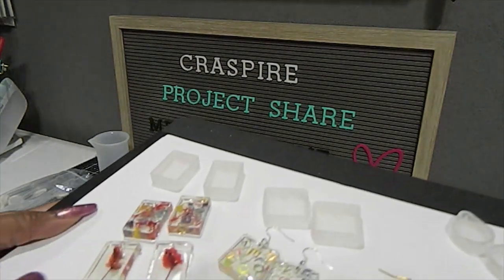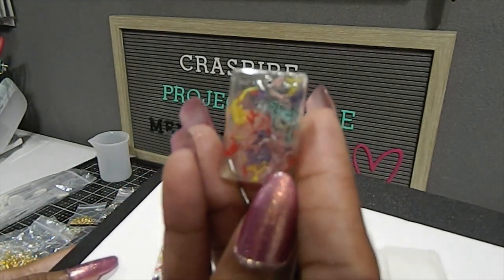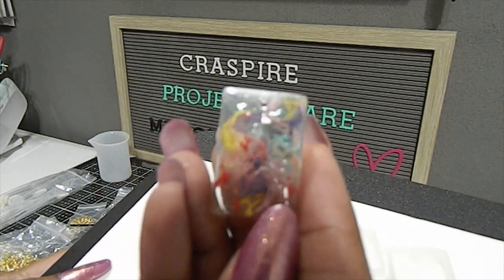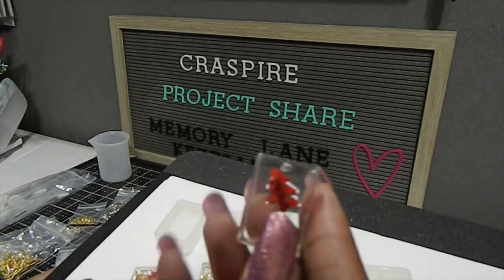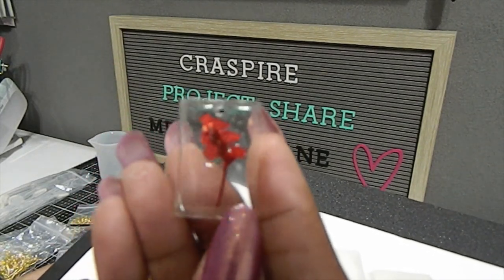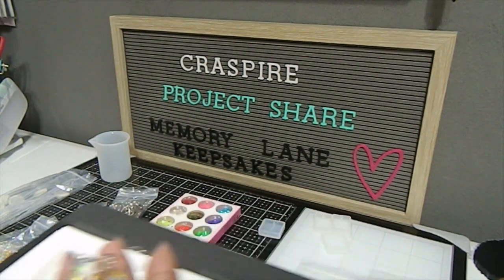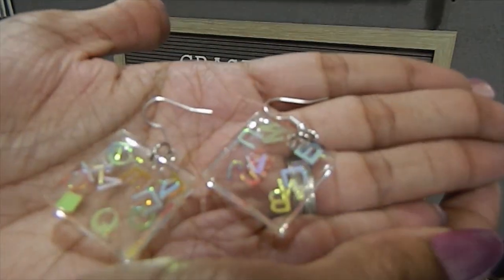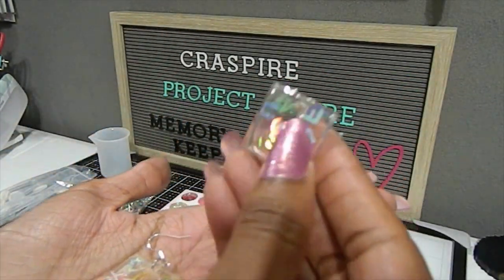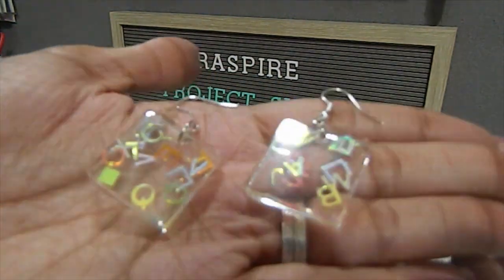Now for my finished projects — the first one here, I took some flowers and laid them inside the resin for the rectangle mold. Look how gorgeous the results are when you use flowers in the resin for that silicone mold — really, really pretty. I'm really happy with how that turned out. When I used the alphabets, I made some earrings — this is what those look like, really really pretty.